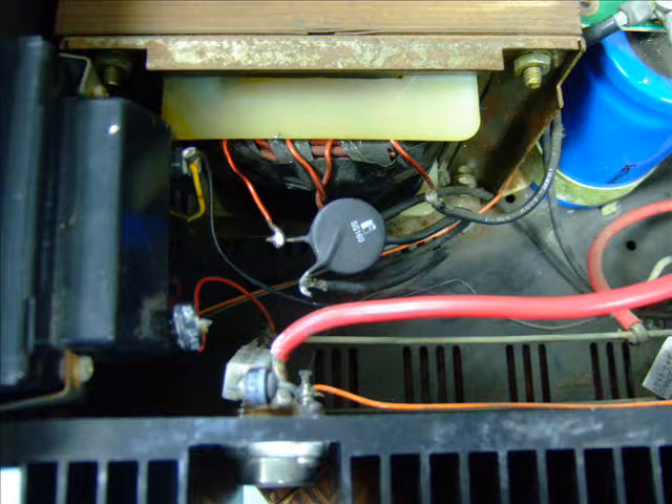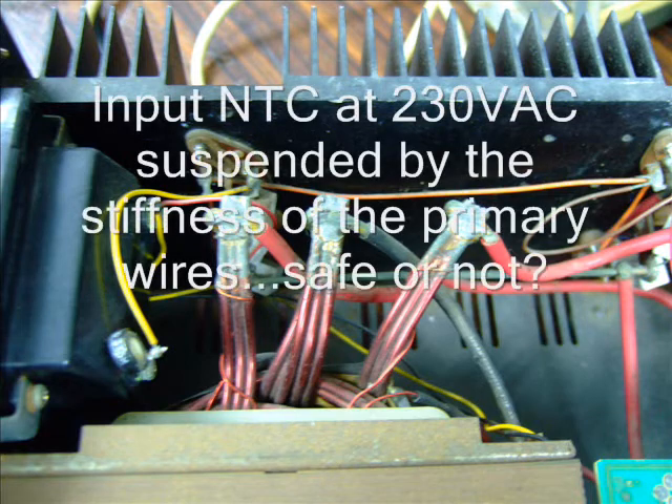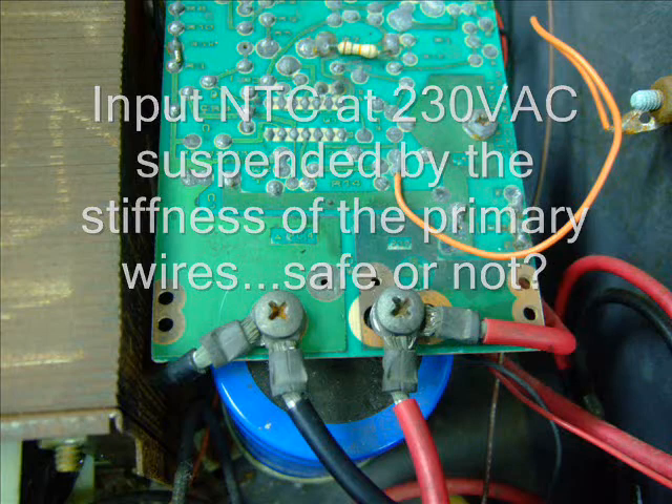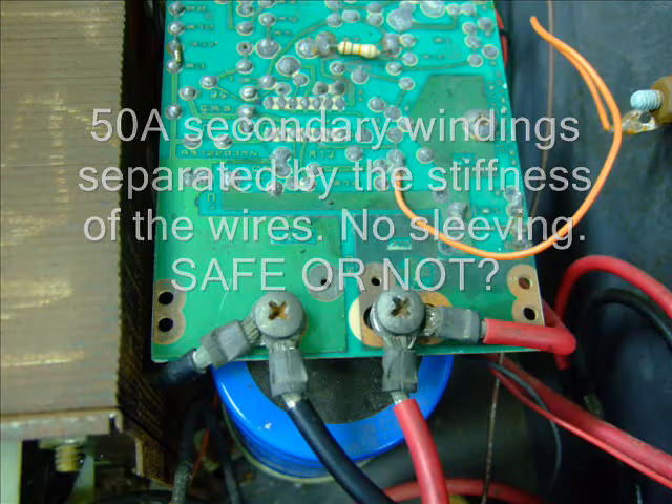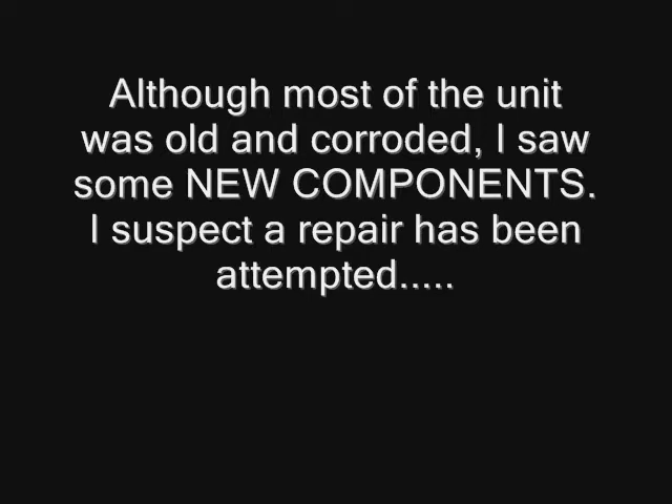Taking a look inside the power supply, I was not very impressed by the quality. The NTC connected to the primary windings was just suspended by the wires, and here you see the secondary windings — the high current windings — with no terminals of any sort. The controller board was held on by just the screws of the reservoir capacitor. Overall, not a very safe looking power supply.